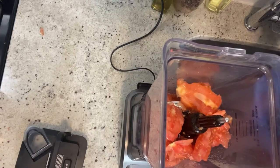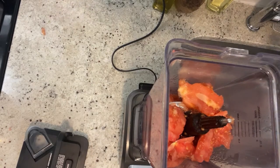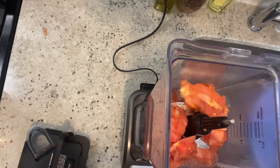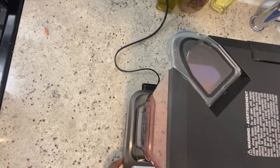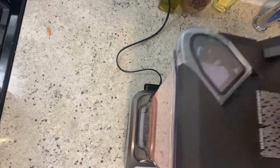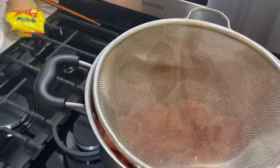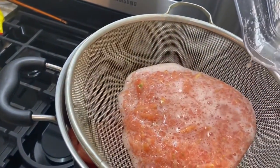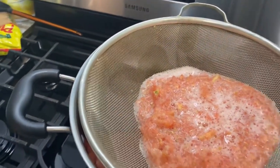I'm going to be using my Ninja blender to blend the inside of the tomato, using around half a cup of water to blend everything with. You don't need to blend the seeds too much. Then we're going to pour it in with the tomato and let it cook. Make sure we waste as little food as possible.